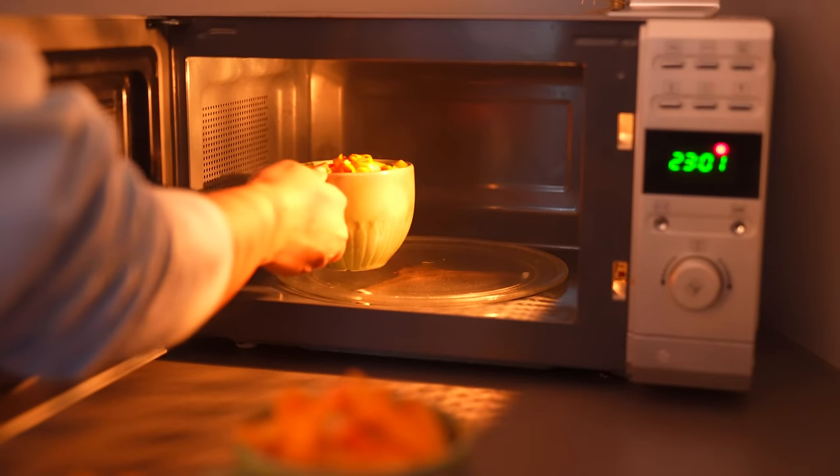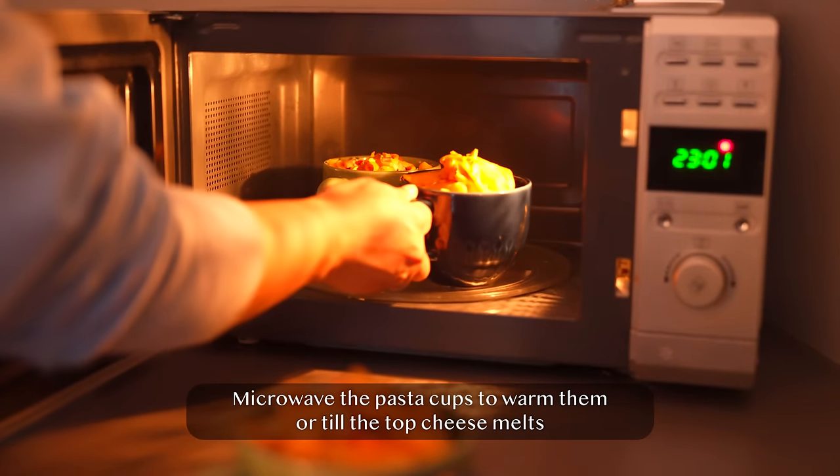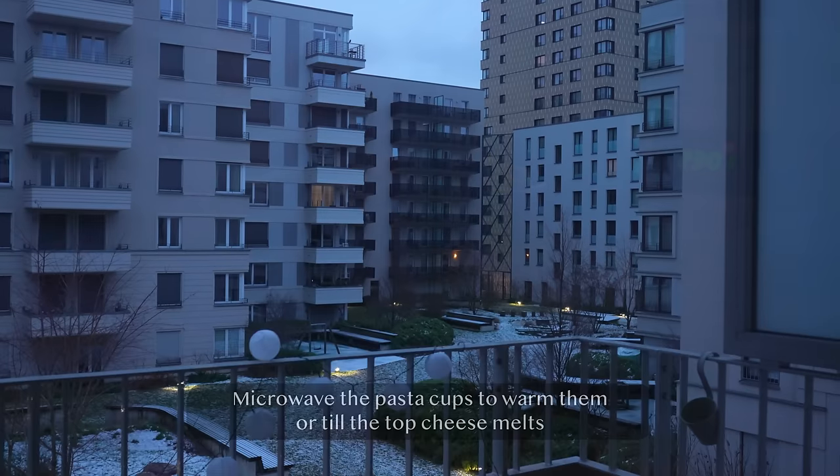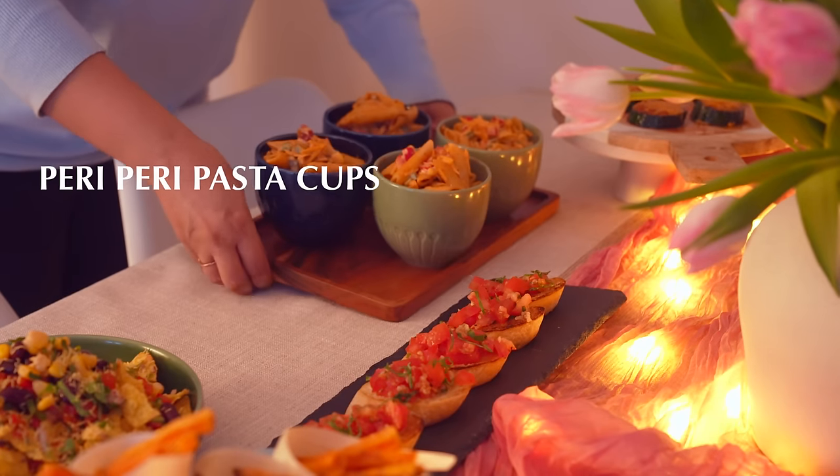The peri peri pasta cups will be microwaved and served hot. These can be made in larger portions or smaller cup sizes, and that is what makes this so easy to serve.